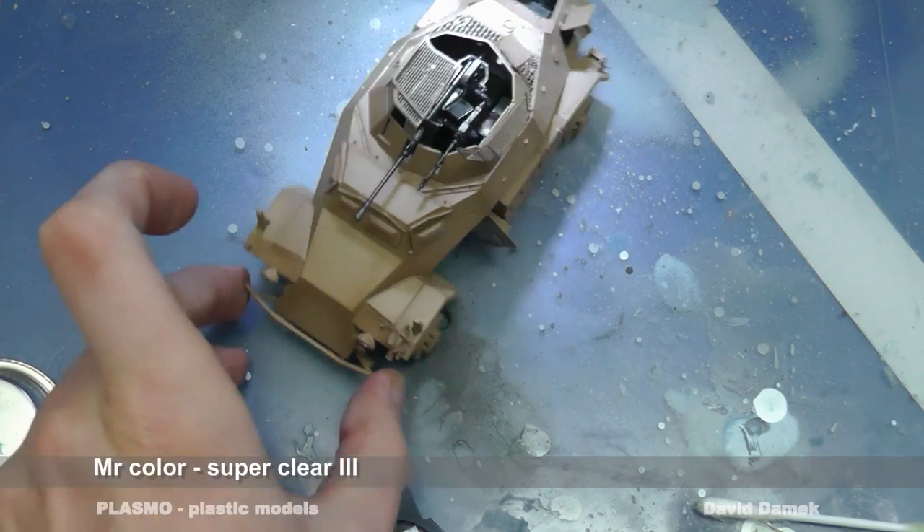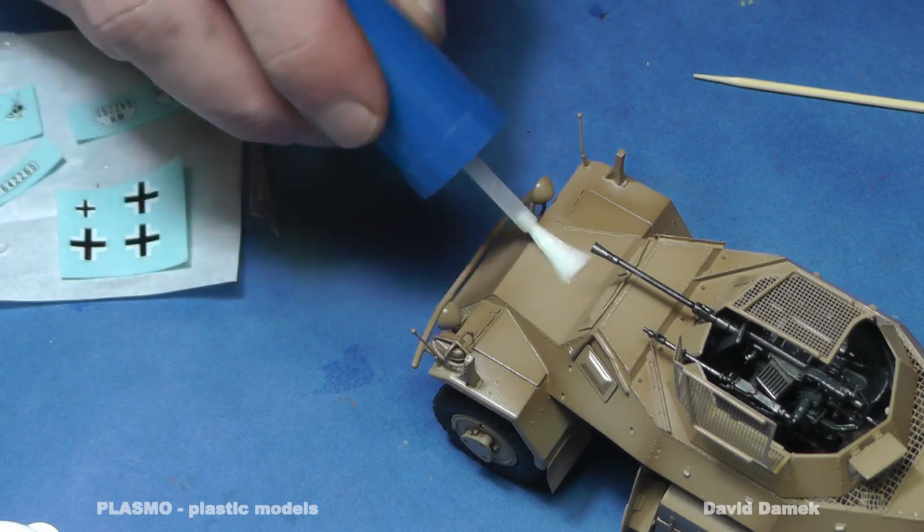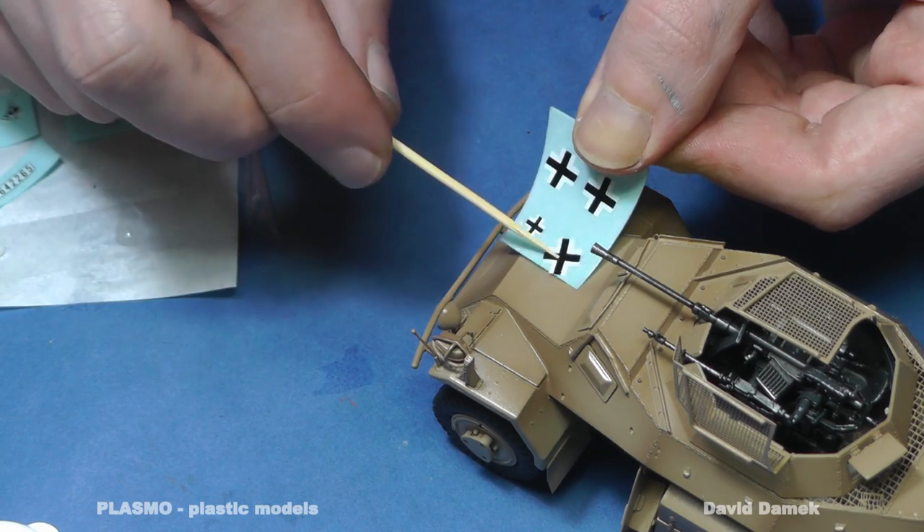Now, I spray the model with clear varnish. When the varnish dries up, I add the water slide decals and use Mr. Color Softer to set them properly.